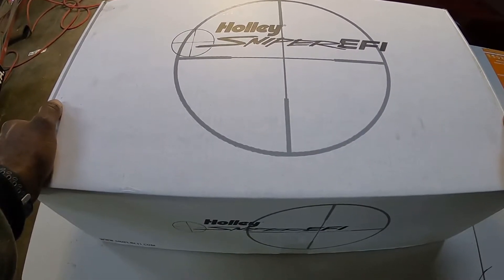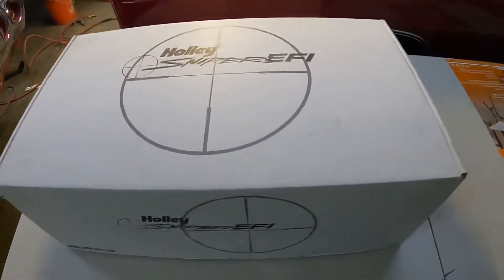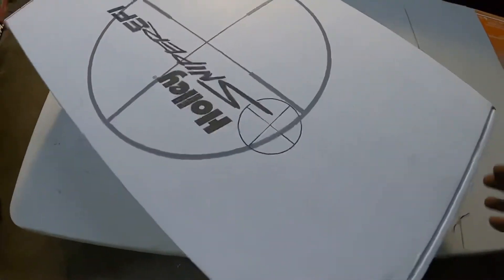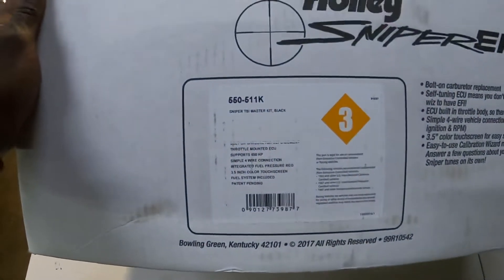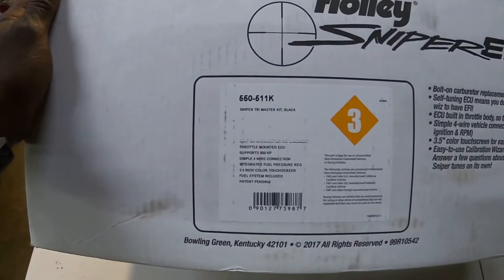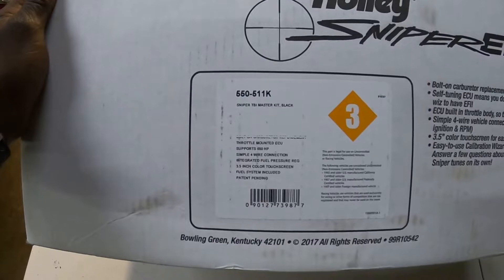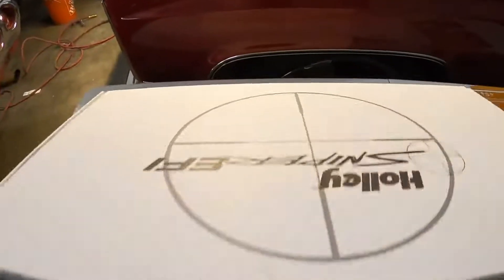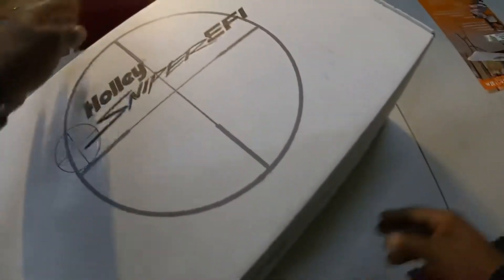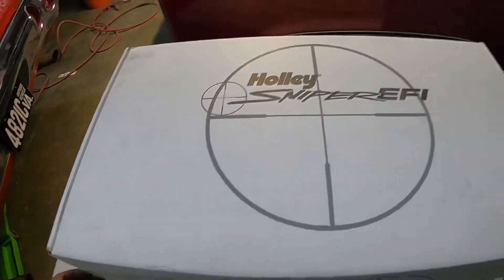The unboxing I'm doing is going to be the Holley Sniper TBI master kit, part number 550-511K, and this is the black version. So let's get with it. Just like I said, bear with me — this is my first unboxing. I'm not sure if I'm going to edit this video or not, but let's see how it goes.